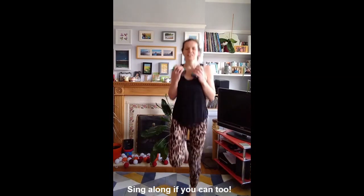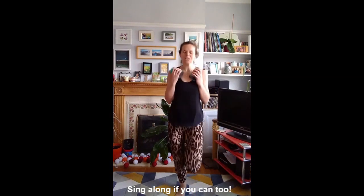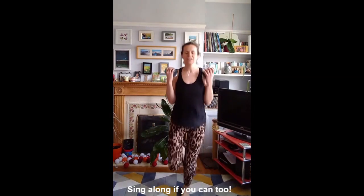Now we're going to jog on the spot. Then bring the arms in, nice bicep curls, keep your elbows into your sides. Keep jogging.